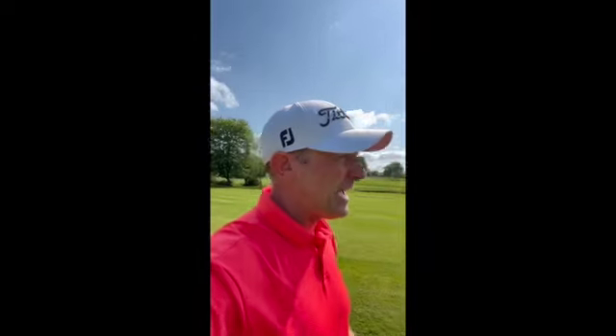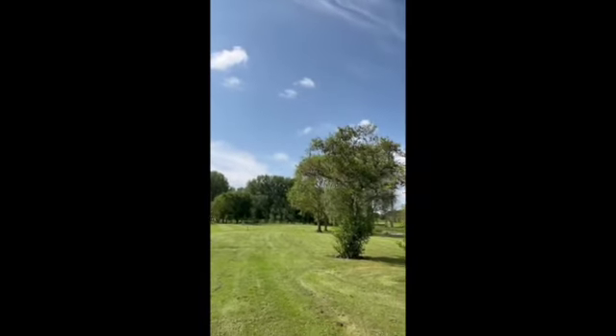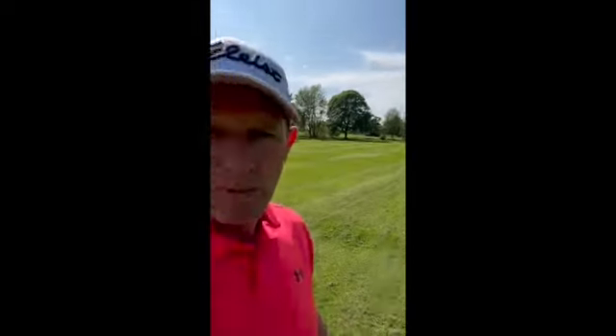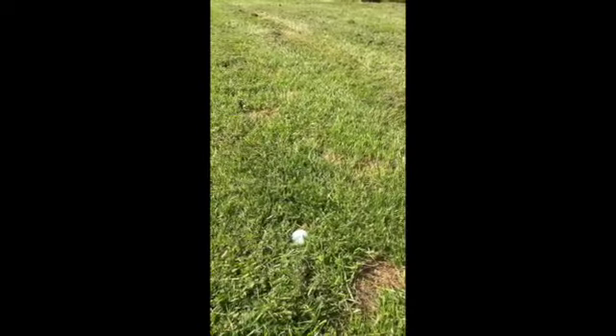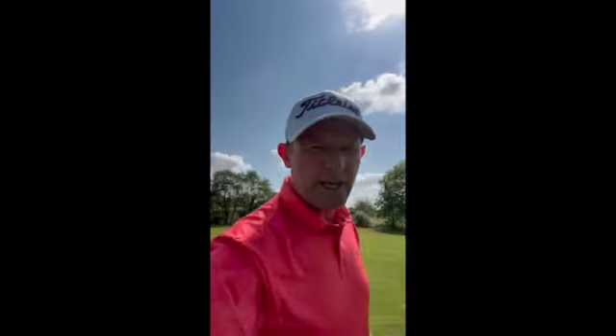I'm just going to show you. I've hit my drive down hole 8 here at Barnum Broom on the valley course, and I'm down the right-hand side. I'm still 190 yards out from the pin. I'm on the right side of the fairway — I've got an overhanging tree, and I'm in the semi-rough. Now look at this: that ball is sat down. I've been a little bit unlucky, so it's sat down on the grass.